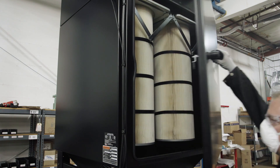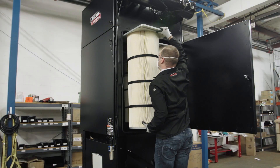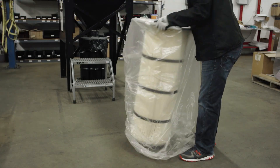Unhook the filter clasps by pressing them up and towards the center and then down and away from one another. This will disengage the filters from the unit. Remove the front filter by pulling it straight towards you along the filter rails. Properly dispose of the dirty filters in the bags provided and according to your local regulations.